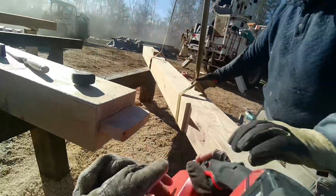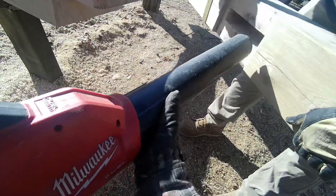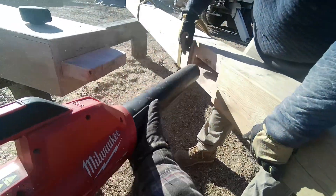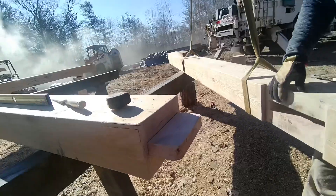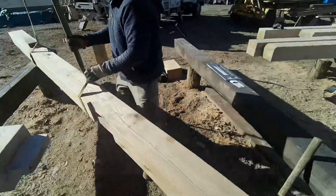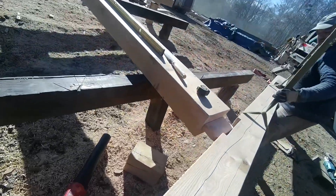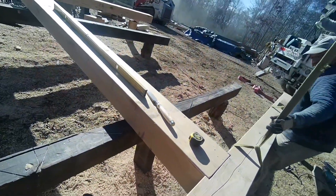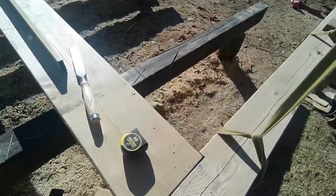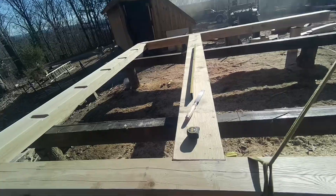And this is what we did — we jumped the gun and didn't get the pocket clean. Any debris in the bottom is holding the tab from setting. We chisel it out, and there we go — when we squeeze this together, that's going to fit perfect.